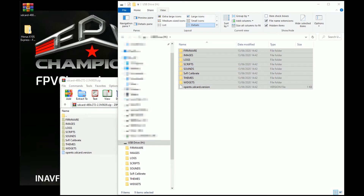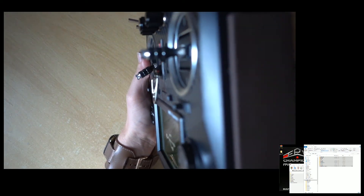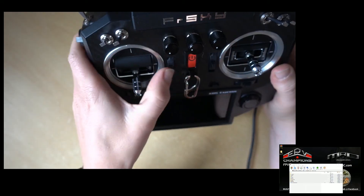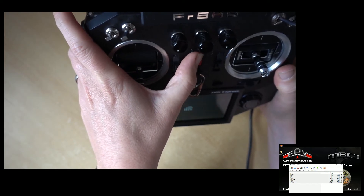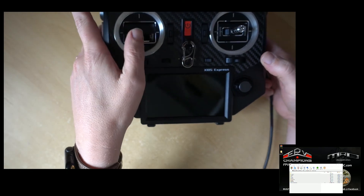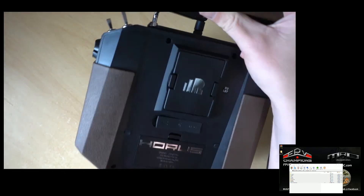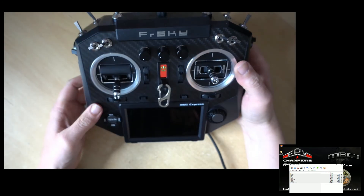The next thing we need to do is unplug the USB cable, then make sure the Horus is switched off. Now we can plug the USB back in the back, but do not switch it on this time — just leave it off. You'll hear the computer has connected, and you can see a green light on the device.